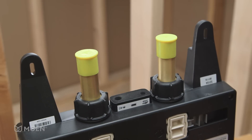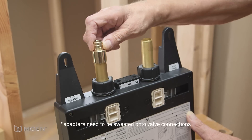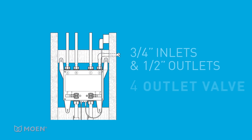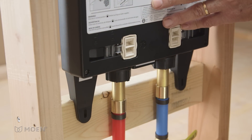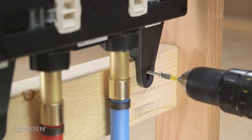The valve comes with standard CC connections. If you're using PEX or CPVC, remove the protective covers on the inlets and install the appropriate adapters. Three-quarter inch inlets and half-inch outlets are needed for the four-outlet shower valve, whereas half-inch inlets and outlets are used with a two-outlet shower valve. The U by Moen Shower valve should rest on the lower wood support. Use the four provided mounting screws to secure the valve in place.